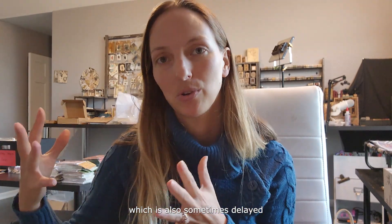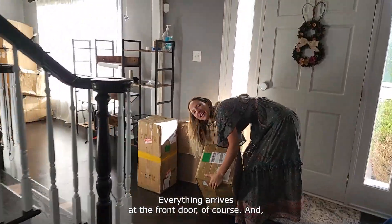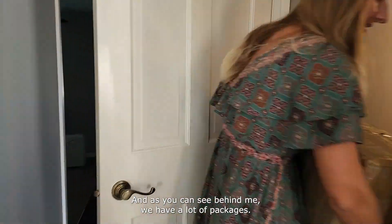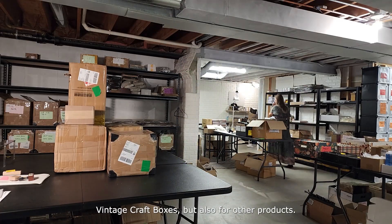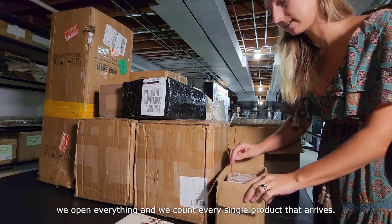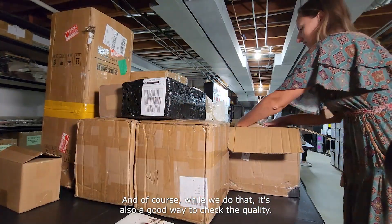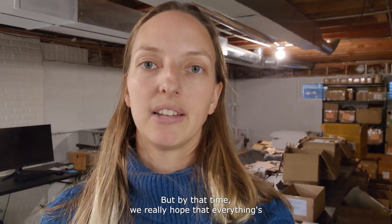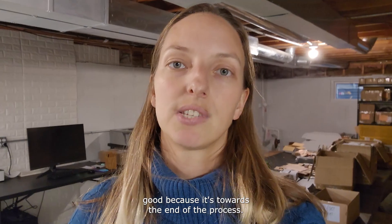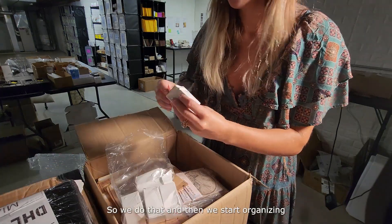When the packages finally arrive it's a whole other process. Everything arrives at the front door and we bring it all down here. As you can see behind me, we have a lot of packages — that's what happens when we get everything for the vintage craft boxes and other products. We open everything and count every single product that arrives, and while we do that it's also a good chance to check the quality. By that time we really hope everything is good, because it's towards the end of the process and we've already produced everything, so it's always a big waste if we receive something that's not good.